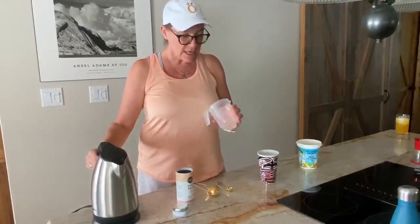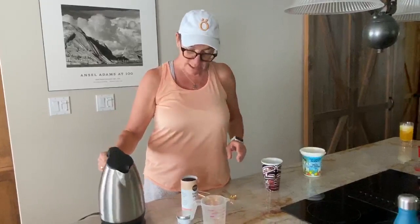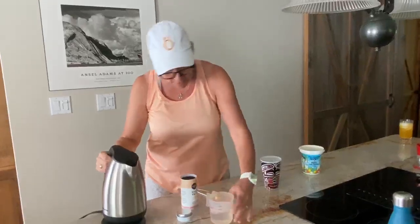So what you do is you boil the water and you make a really amazing concentrate. You boil water and you put six ounces of water in here — like that, it's three quarters of a cup right there, you'll see.